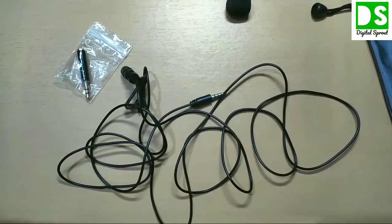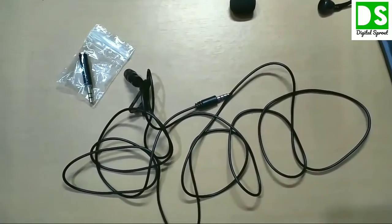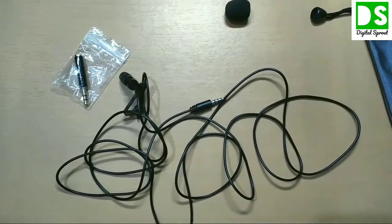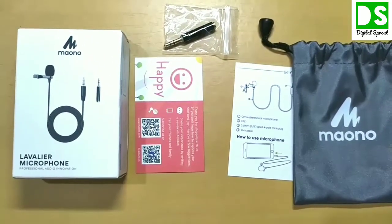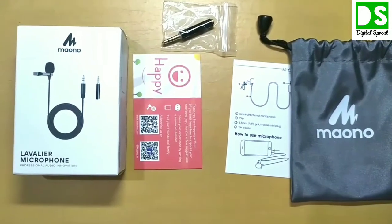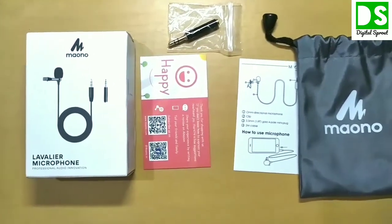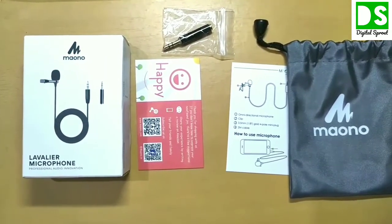Finally, the key question is whether this microphone is worth buying — specifically, can it handle noise cancellation and reduce background noise? I will now use this Mauno lavalier microphone so you can listen through it and realize whether noise can be eliminated or not. You are now listening through the Mauno AU400 lavalier microphone. I will be silent for a few seconds so you can determine if any background noise is coming through.